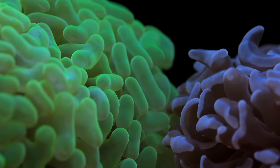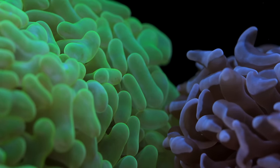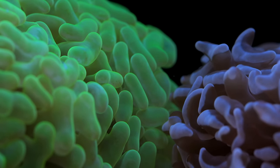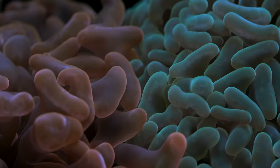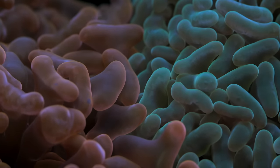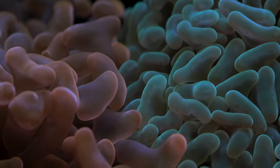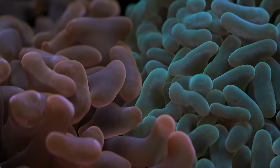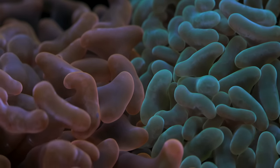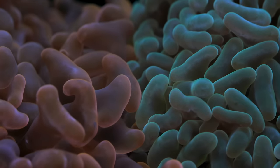Those are the two main things to look for: flatworms and brown jelly. Now if you just see the coral randomly start contracting for days in a row, what I tend to do is ramp up some activated carbon or change out the carbon — something in the water might be bothering it — and also do a medium-sized water change. Sometimes just having a fresh water change will kind of resuscitate some of these hammer corals that aren't feeling so well.